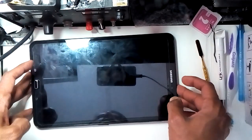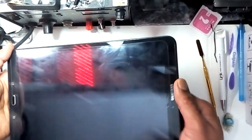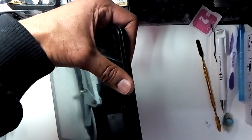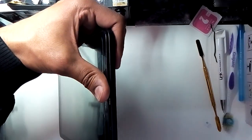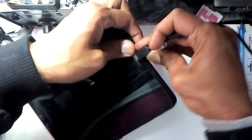Hi guys, welcome to my channel Fixing This. Today I'm going to show you the Tab A T484 not charging — a very common problem where you put in the charger and it doesn't show you anything.